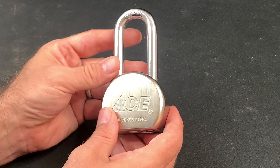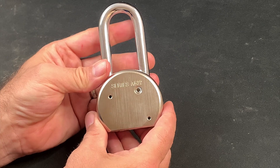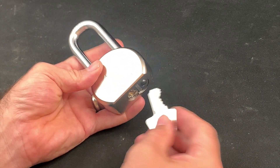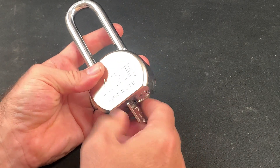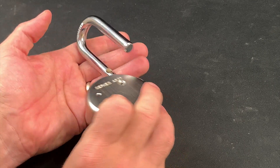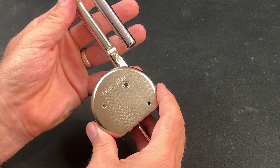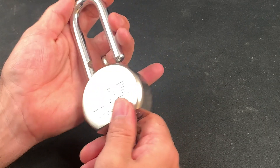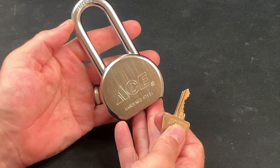Next, an A-Series A527 round-bodied lock. It has a double-ball bearing locked shackle, has serrated keypins and a mixture of serrated and spooled drivers. It includes an anti-bypass plate, has a screw in the shackle cavity to allow for the removal of the core, and is yet again a robust lock design. But Ace is a store brand, not a lock manufacturer. So which company actually manufactures this model and how is their equivalent lock different from this one?